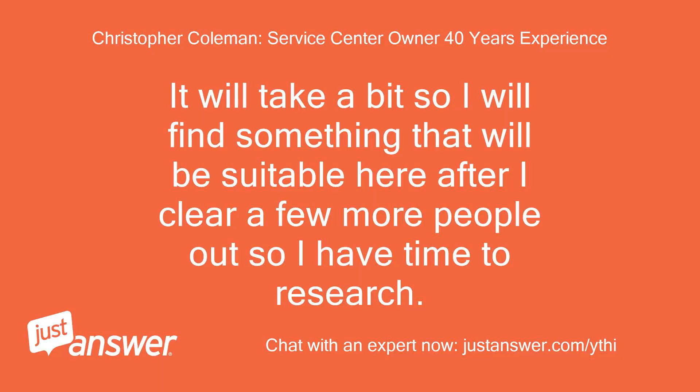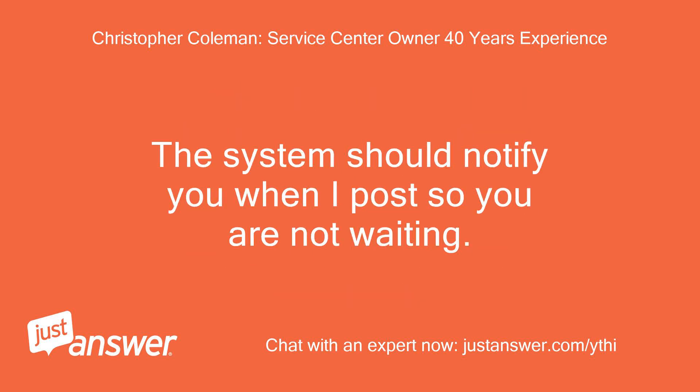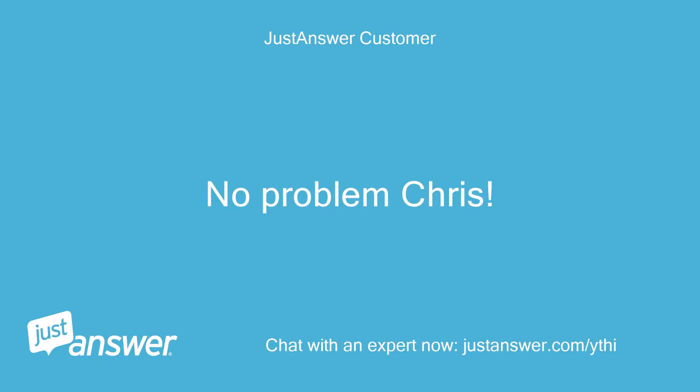It will take a bit, so I will find something suitable after I clear a few more people so I have time to research. The system should notify you when I post, so you are not waiting. No problem, Chris.